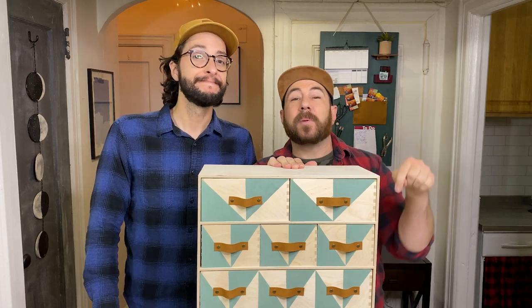We want to hear about any furniture upgrades you're working on. Let us know in a comment below, give us a thumbs up, subscribe, and we'll see you soon. Bye!